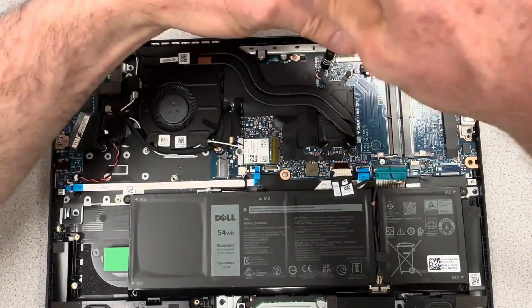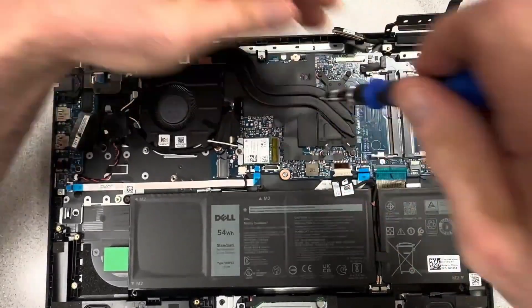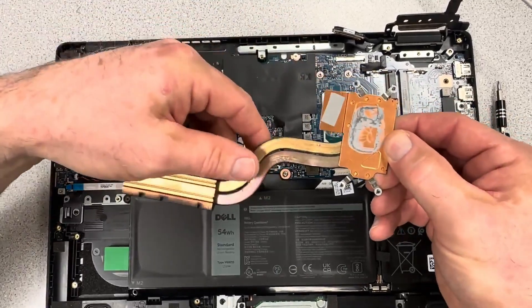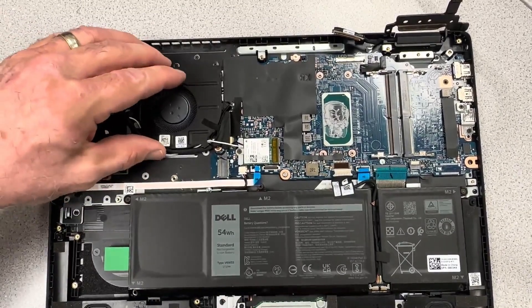We're going to remove the four screws holding in the heat sink. Those screws only loosen — they don't fully remove — they just loosen enough to where you can pry the heat sink out of the way. We'll go back with a chem pad later and clean that off.